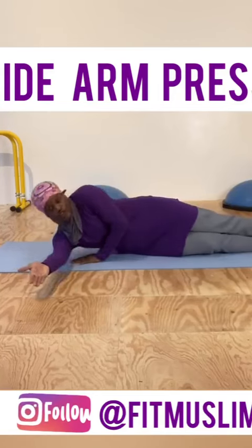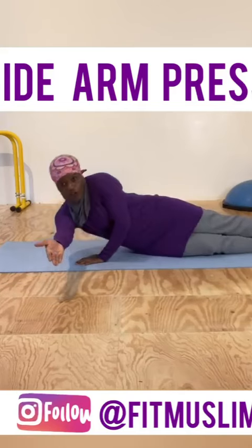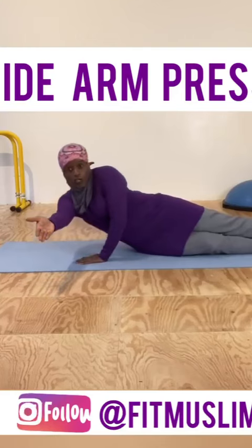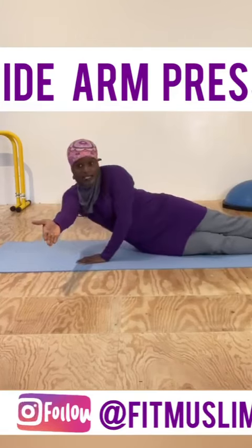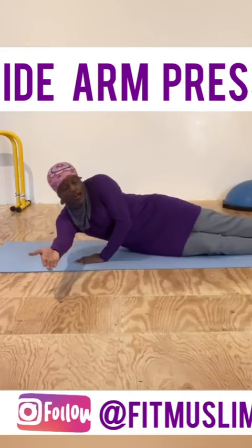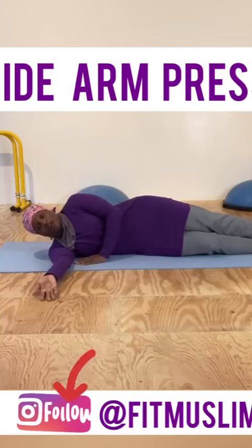You're going to feel this in your triceps, in your shoulders, and even your chest. It is a great unilateral body weight movement for your upper body — unilateral meaning that you're using one side at a time. Do 10, 12, or 15 reps and then get up and switch to the other side.